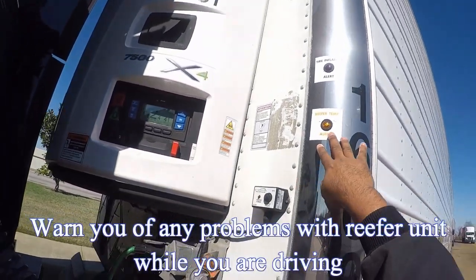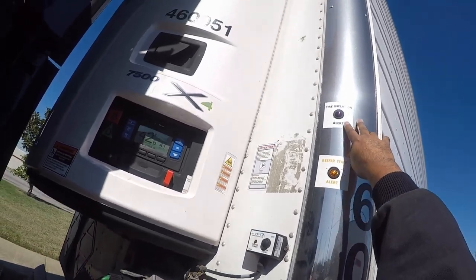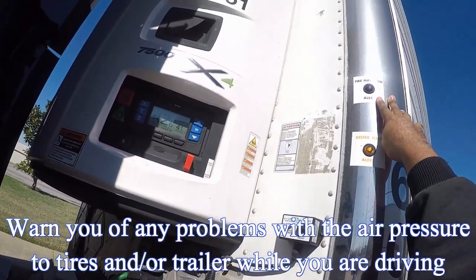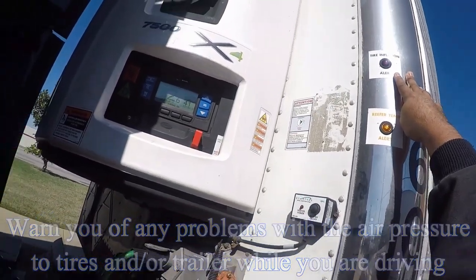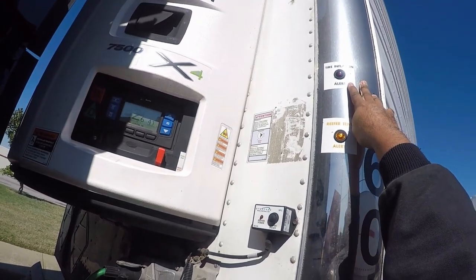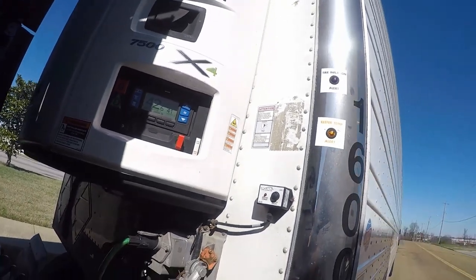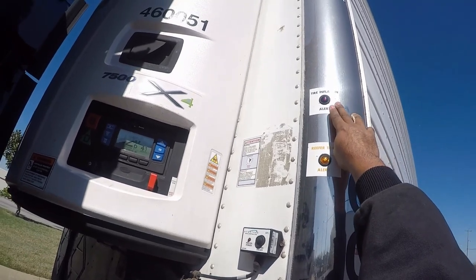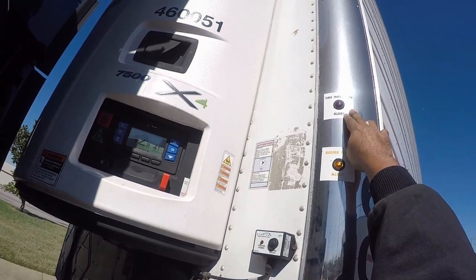This right here will tell you if there's a problem with the reefer — the light will come on. This one right up here, the purple one, will tell you whenever you have low air pressure on a tire. Most of the time it usually happens when you first hook up to it, and then it goes away. If it continues to stay on or it comes on during route, you want to pull over at the first safe haven and then check it.